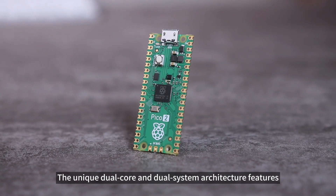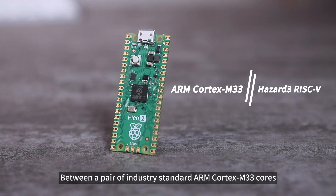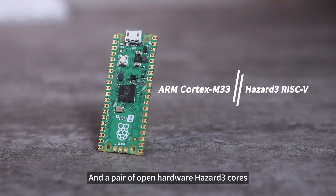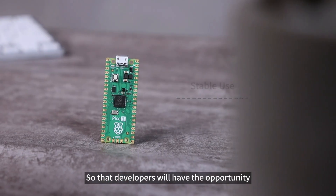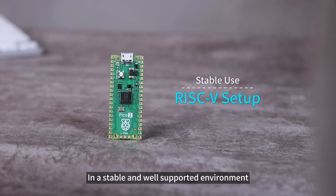The unique dual-core and dual-system architecture allows users to choose between a pair of industry-standard ARM Cortex M33 cores and a pair of Open Hardware Hazard III cores, so developers will have the opportunity to use RISC-V architecture in a stable and well-supported environment.